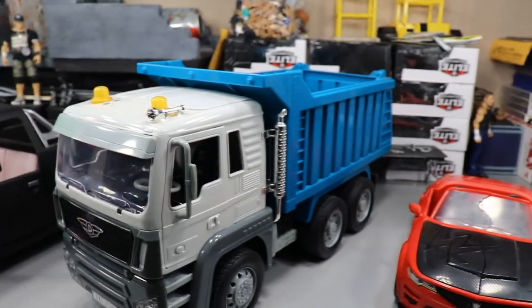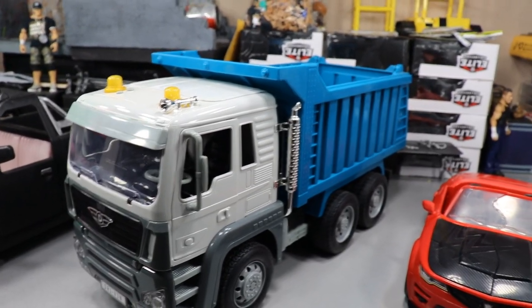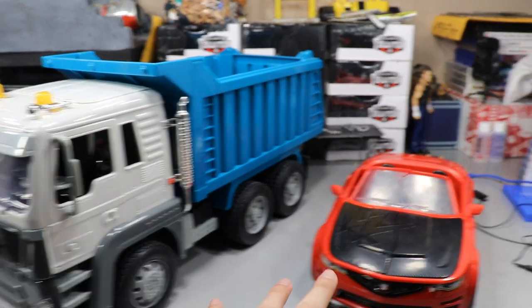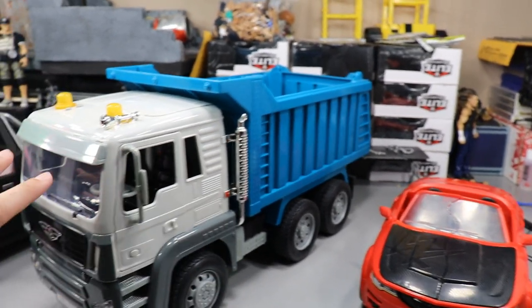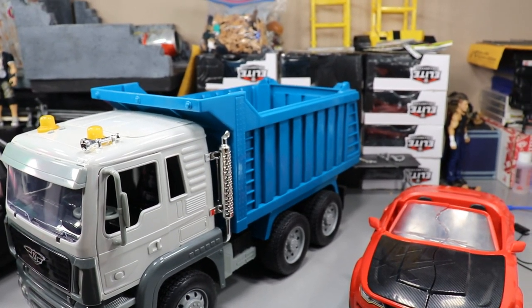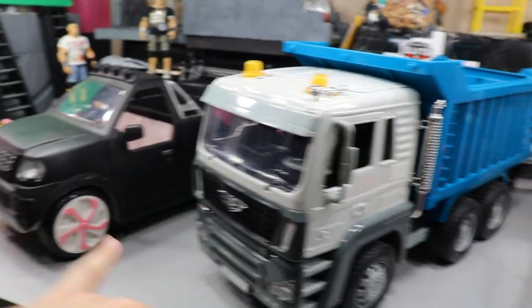I did do an in-depth review of it but it's really nice, I really enjoy it. If I had to pick between these two though, I really don't know which one I'd pick. I like the fact that this one can break away, but this one is much taller, it's got some depth to it. Let me know down in the comments below which is your favorite.